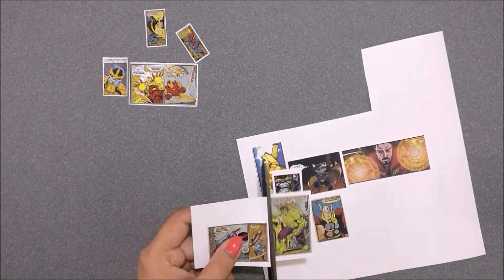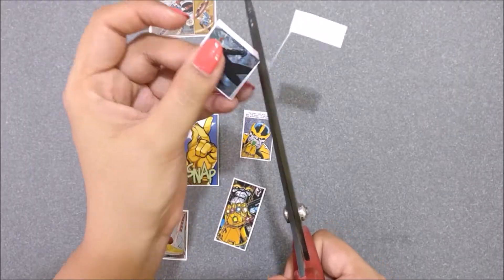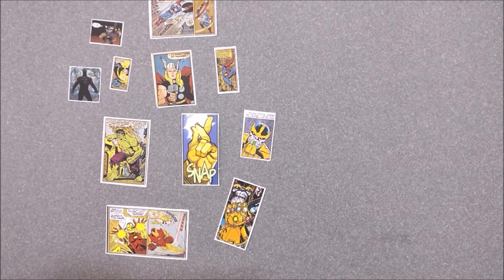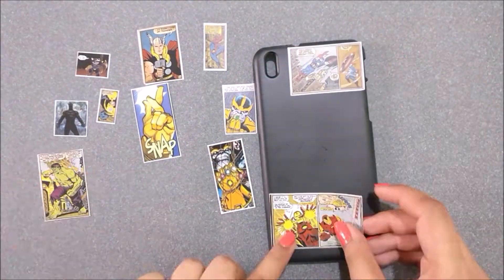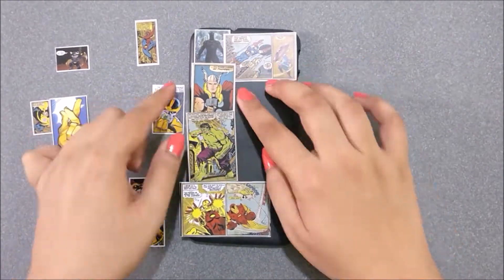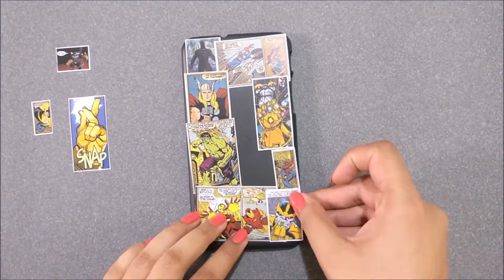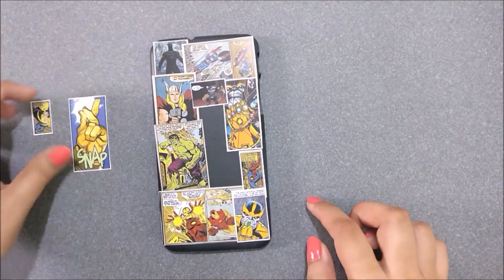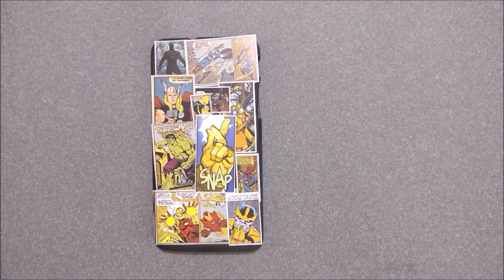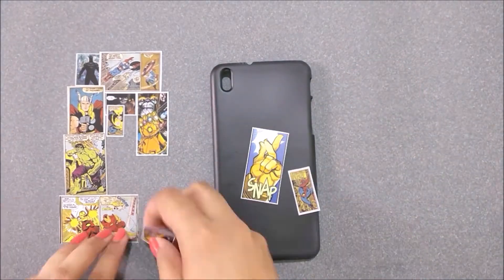You need to scale down all the pictures in order to fit your mobile cover. Leave a white border from all sides while cutting these pictures. Then take your time to arrange all the pictures on your phone case. Once you are happy with the placements, keep all the pictures aside in the same order — it will help you while sticking.